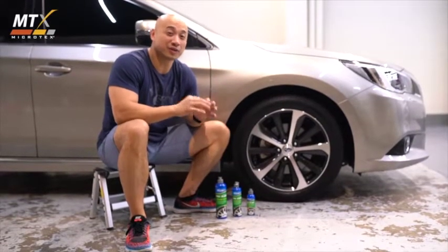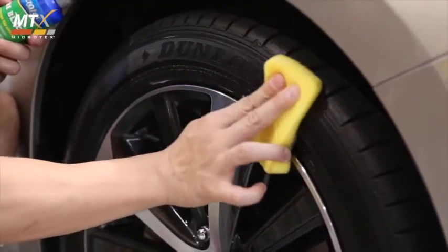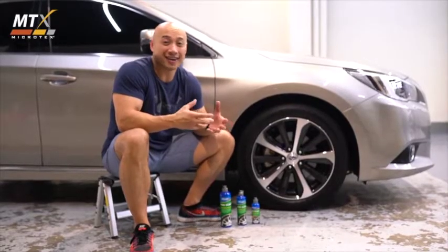To keep your tires looking like new, make sure you use Microtex Tire Black. Microtex Tire Black protects your tires from drying, cracking and fading.